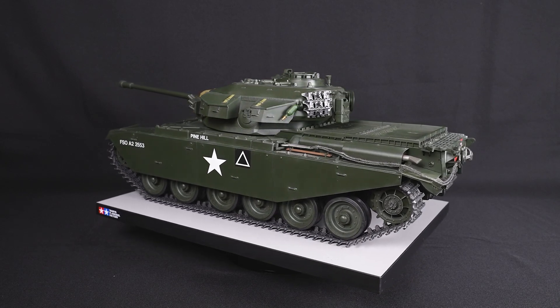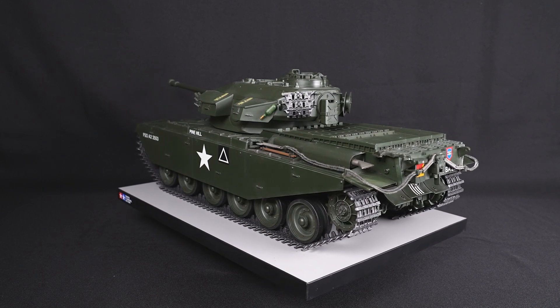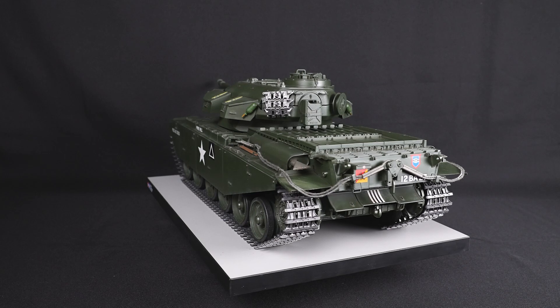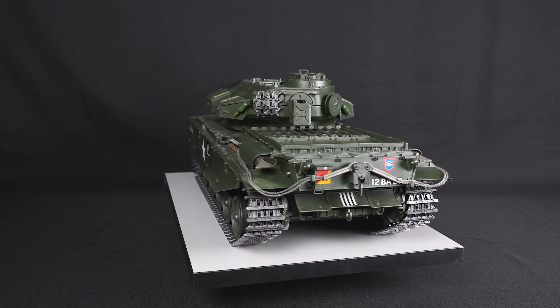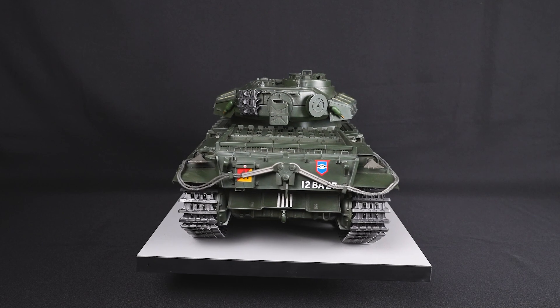This RC tank recreates the Centurion MK3. The Centurion Mark III was developed as a heavy cruiser tank to counter the powerful German army tanks during World War II.